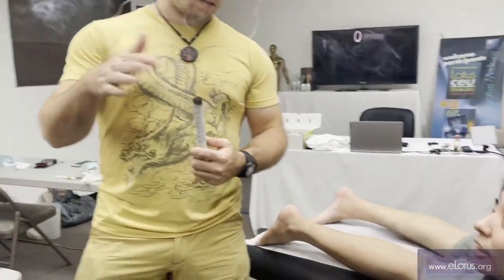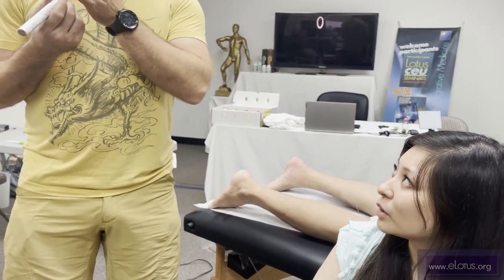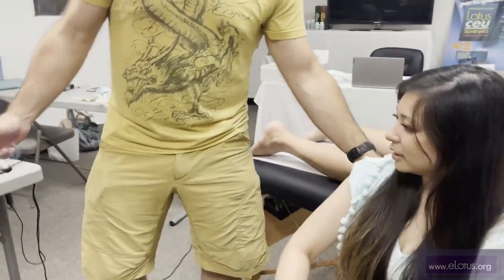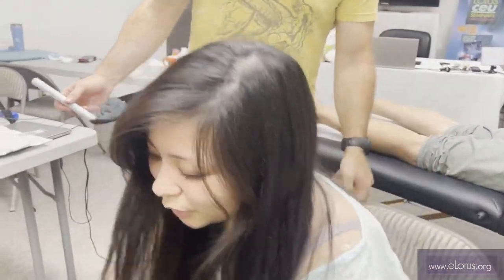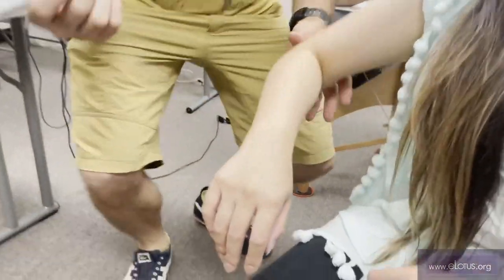Now do you get cold very easily? During the winter, yeah. Do you get cold when you're in the AC? Not really. If we want to do something over your back, we can just have you turn around the chair. Easy, right? Easy pole moxa.